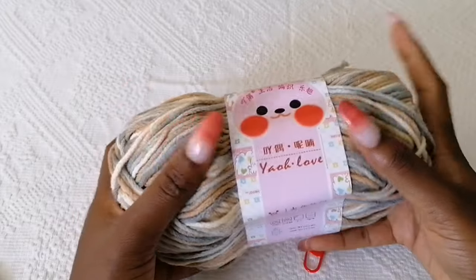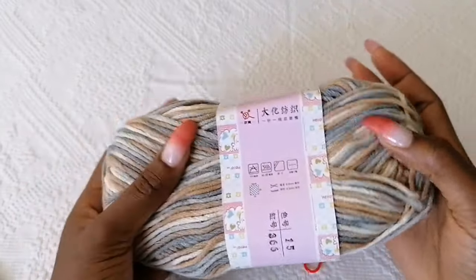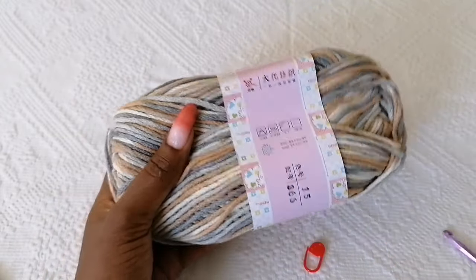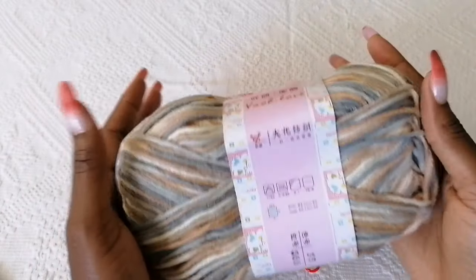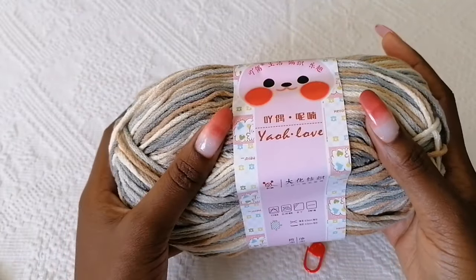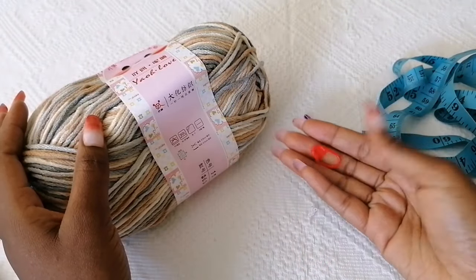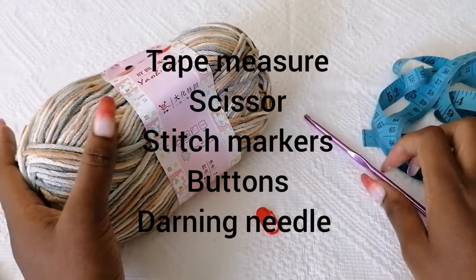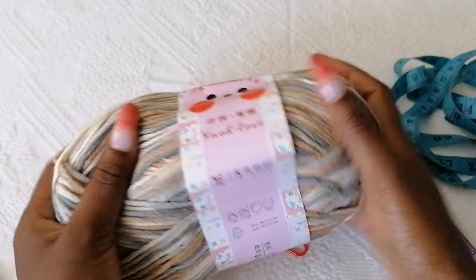For the materials, I'm using a variegated yarn — 100 grams, medium weight. It recommends a 4.5 millimeter hook, which is what I'm going to use. You can use any other yarn of your choice, preferably medium weight. You'll also need a measuring tape, a stitch marker, and scissors. I used about two and a half balls for this project.